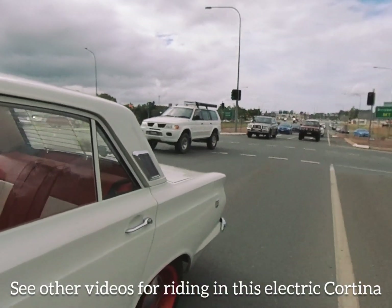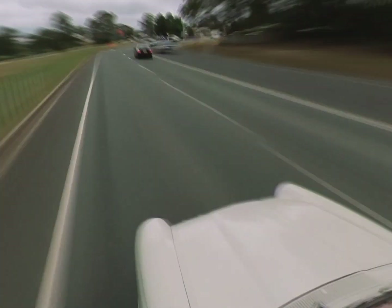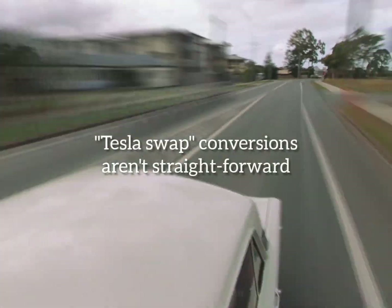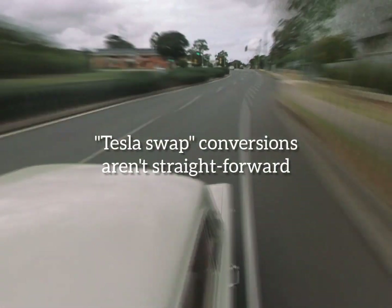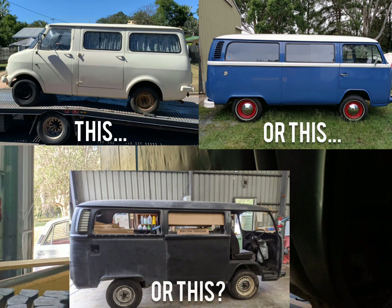If you want to know what it's like to ride in a classic electric car, check out our videos with this very cool Mark 1 Ford Cortina — 100% electric. In this video series we're going to talk about everything it takes to convert a van to Tesla powered, but it helps to start with the right type of van, so let's talk about choices.